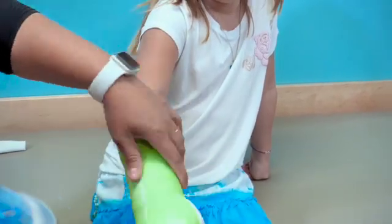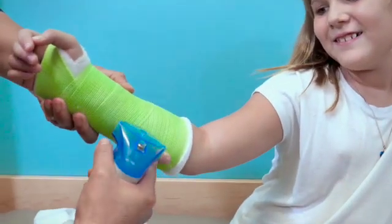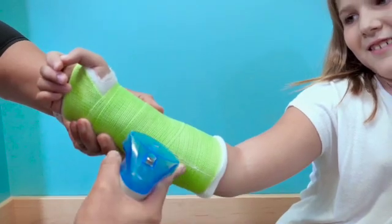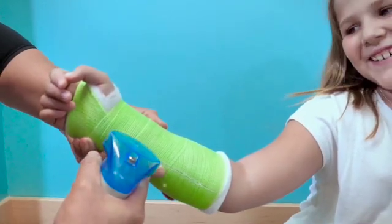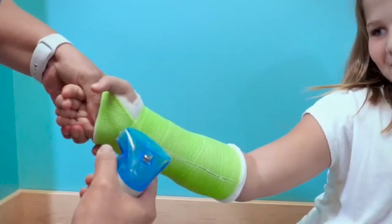A cast saw is used to remove most casts, and a trained technician will remove the cast. The cast saw is loud and is usually attached to a vacuum. This can be daunting to some patients, but our trained experts will work with your child and make the experience as friendly as possible.